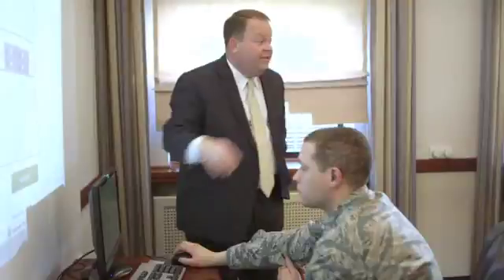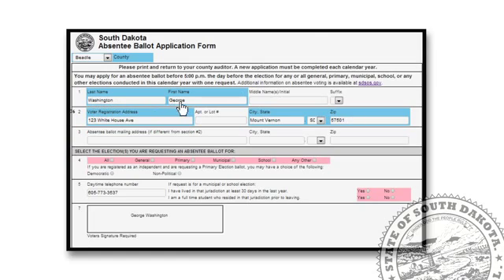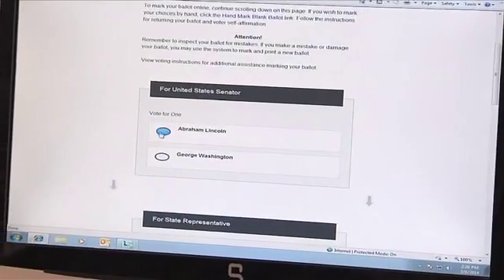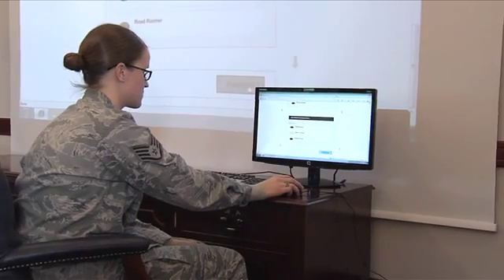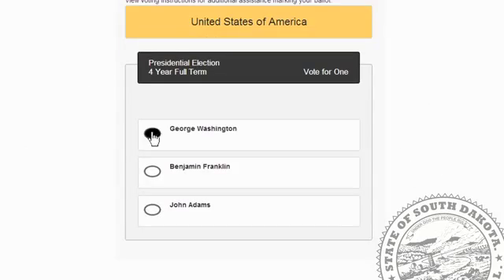Next, you will continue to the absentee ballot application request. That information that you previously entered goes right into this new form. You do a quick verification, click submit, and instantly your next screen will be your ballot. You complete the ballot, and if you decide you've made a mistake and want to change who you're voting for, you can go through and change that as well — you can redo it several times.